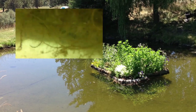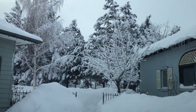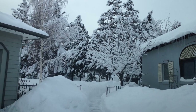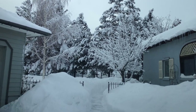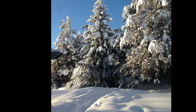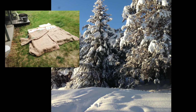My pond has a liner, by the way. In the four winters the island has been in place, two of them had record snowfalls that lasted for months. The island has remained afloat even though the styrofoam is completely waterlogged. One thing I would change in the design would be to use dense blue polystyrene instead of packaging styrofoam.